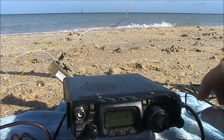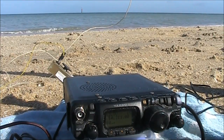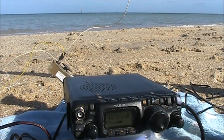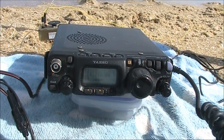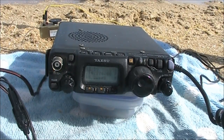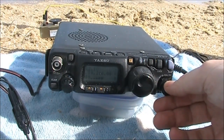VK4LF calls in, located near Brisbane. Then VK6 Whisky Bravo calls — reporting 5 and 6 to me, running QRP again. Brief explanation to a bystander: it's amateur radio, about 15,000 people do it in Australia, and my grandfather used to do it — he had a friend in China he would contact.